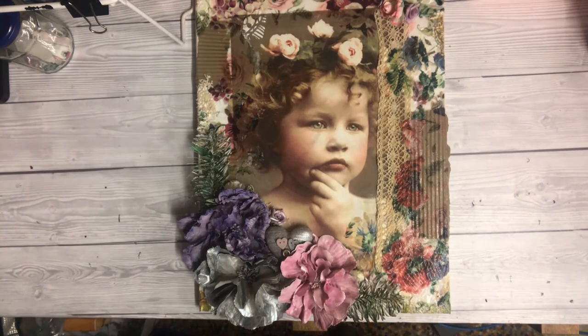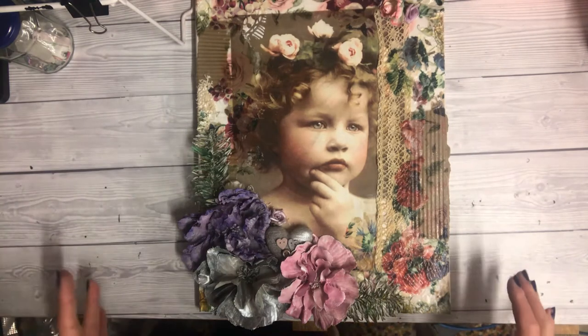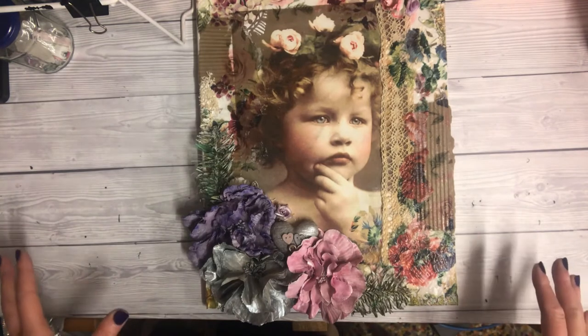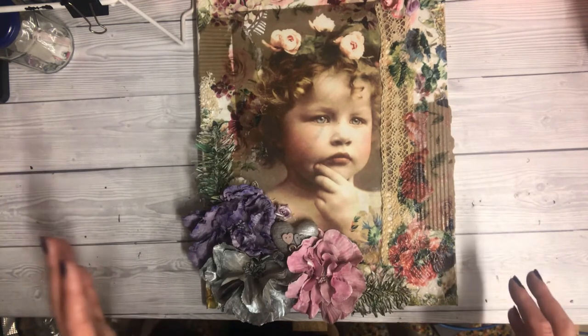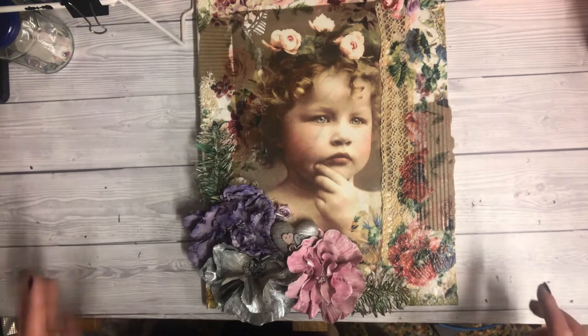Hi, this is Lisa from Punk Creation and welcome back. I have a canvas share for you today. I didn't do a process video for this one because, to be quite honest, I didn't know how it was going to turn out — it was just a case of me trying new things and going for it.